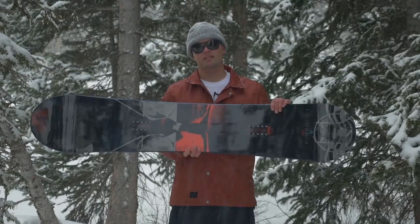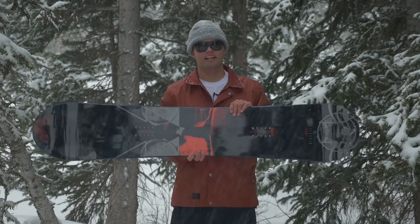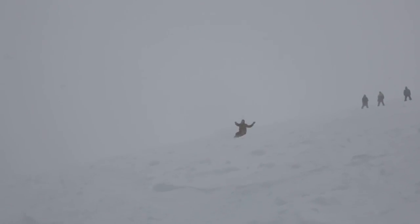This thing was built so you can do all your freestyle tricks — 720s, 1080s, double corks, quad corks, front 180s, no grabs — down the biggest of cliffs and still stomp them and ride away clean. It's stiff, it's fast, and it hauls ass.